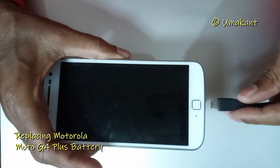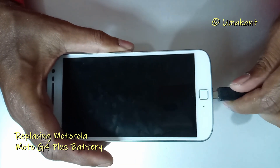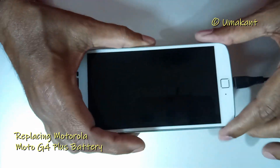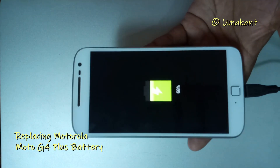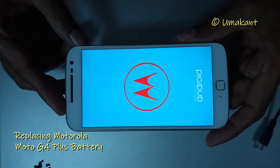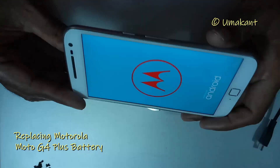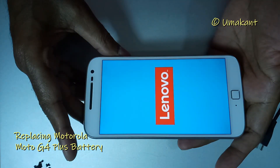I was very curious to check whether the operation was successful or not. So I connected the battery cable and checked it out — yes, it was a success. The battery was charging and the phone was working. Everything was alright.